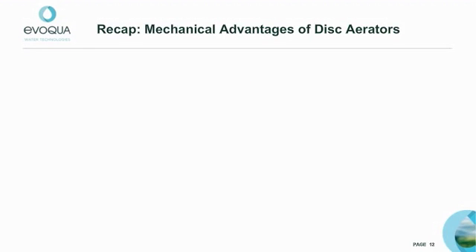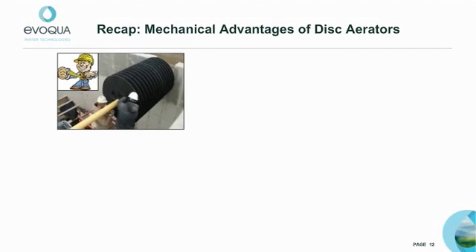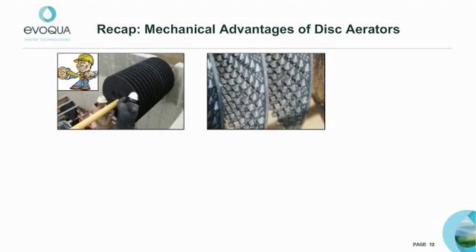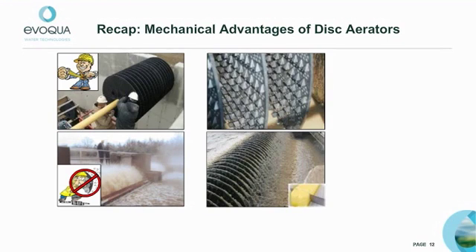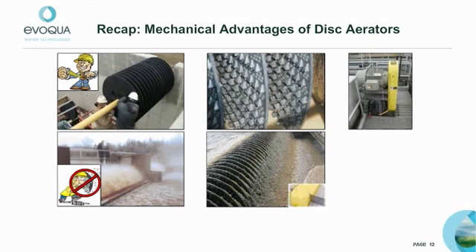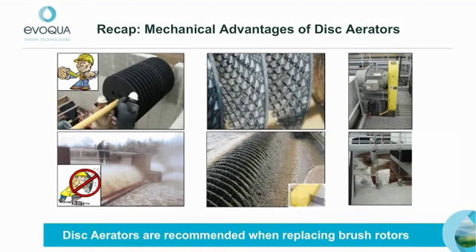Let's recap the advantages we covered in this presentation. Disc aerators can fit into any oxidation ditch with little or no structural modifications. Evoqua discs incorporate a non-metallic design for longer life. Disc aerators significantly reduce misting problems and provide better mixing. Disc aerators are easier on drives and do not require baffles or additional mixing equipment. For these reasons, Evoqua recommends that our disc aerators be considered when replacing brush rotors.